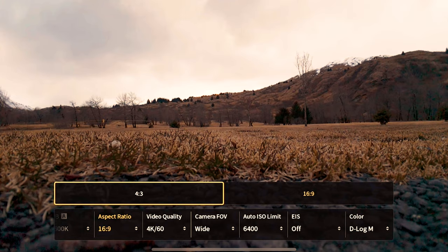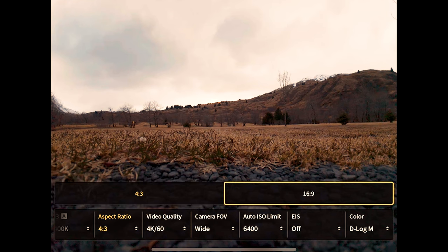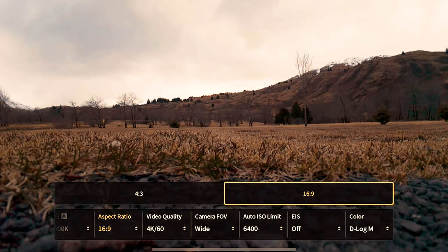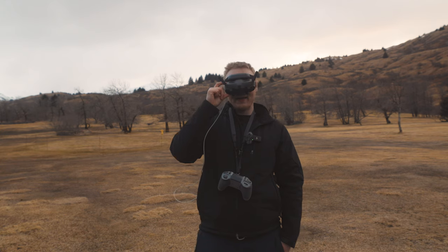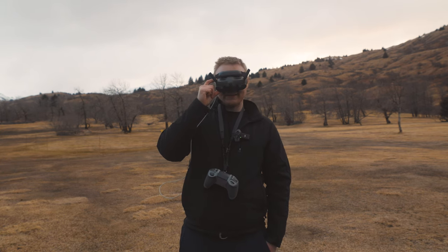For aspect ratio, you can do 4x3, but I'm just going to keep 16x9. Technically 4x3 would work, but I don't like how the goggles change — I'd rather just fly in full screen. If you want to shoot vertical videos, shoot 4x3 and you'll be able to make your vertical videos a lot easier.